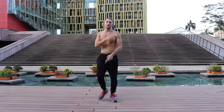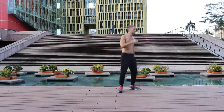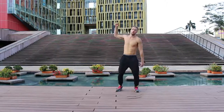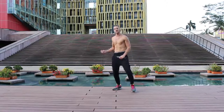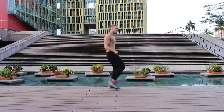Thanks for watching today, guys. We'll see you in the next high-intensity jump rope workout. See you next time!